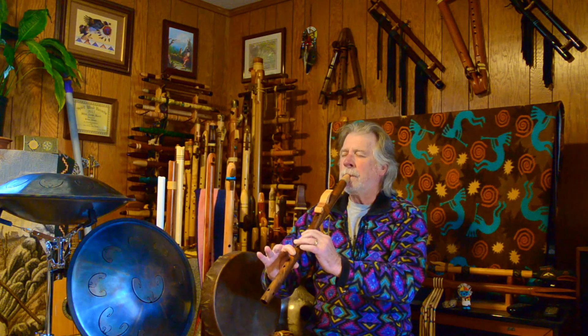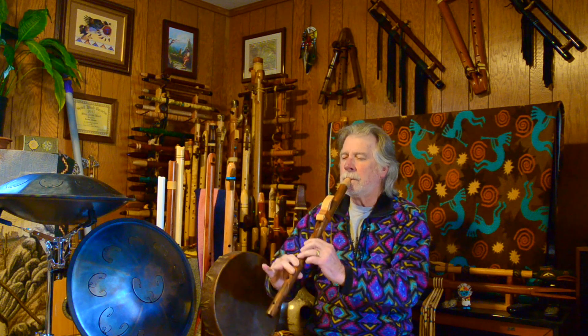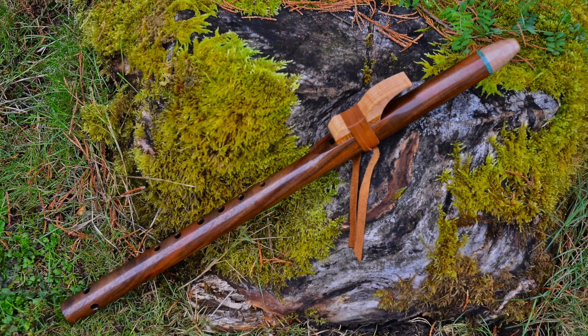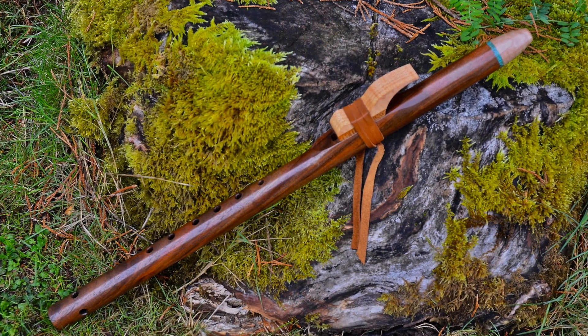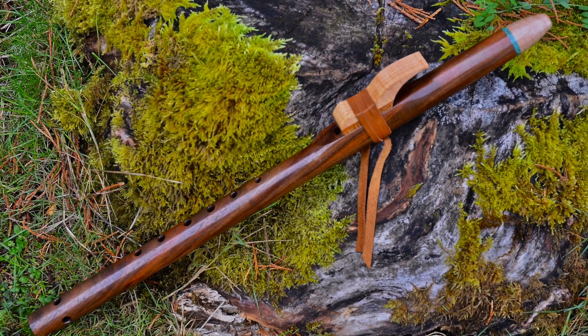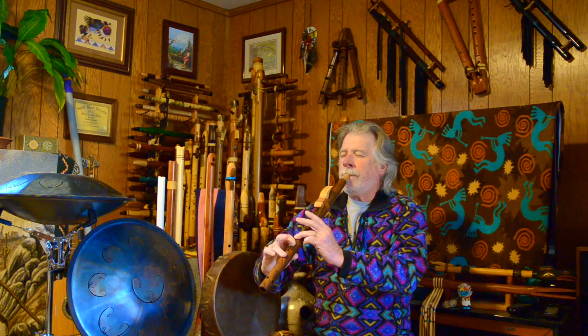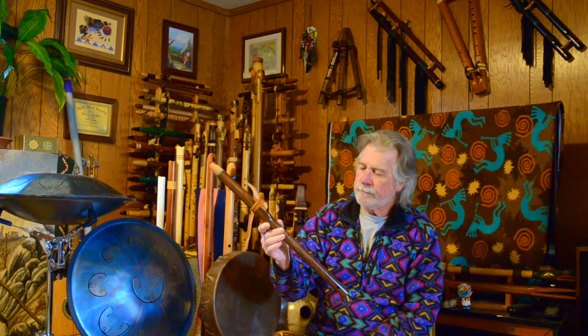Here's the octave. Beautiful, beautiful, clear voice.